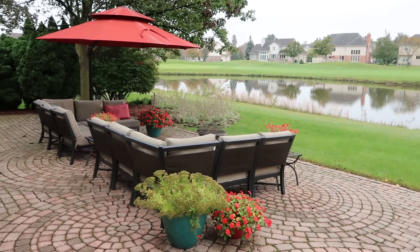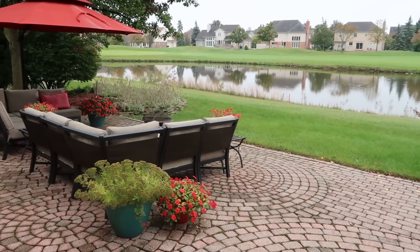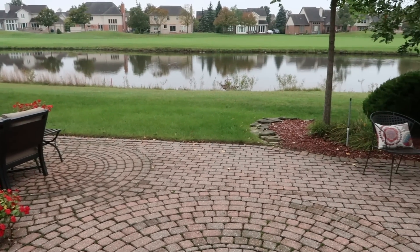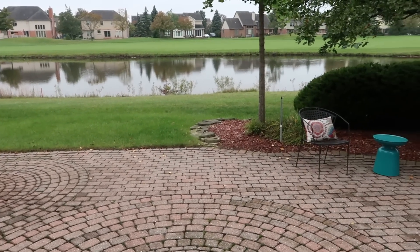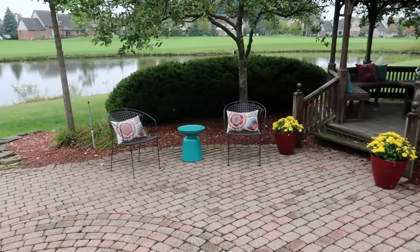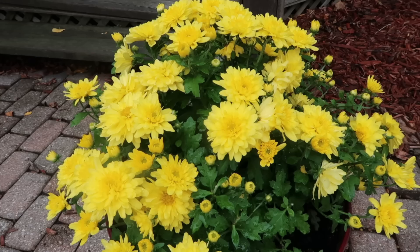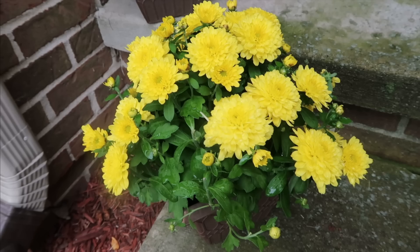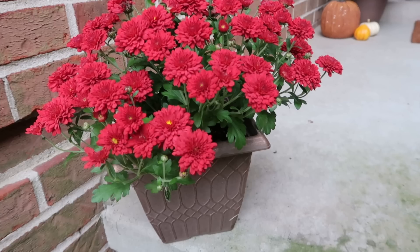Here is my backyard. It was just raining before I filmed this — you can tell from the patio — and it's supposed to rain all week, so I didn't get the brightest, most beautiful shot of my backyard, but I wanted to show it to you anyway. I added some yellow mums; I think they're just so beautiful and they coordinate well with our pillows. I also added some yellow mums on the steps of my porch and some red ones as well.